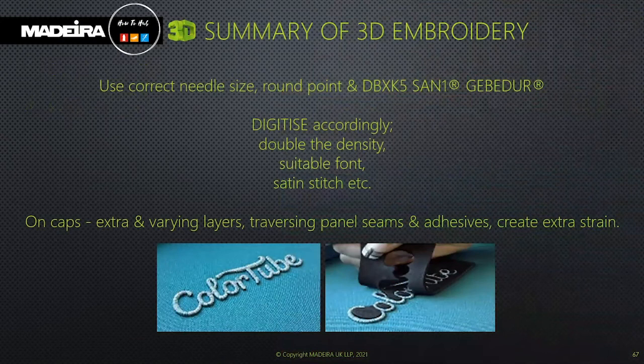In summary: make sure you use the correct needle size — round or sharp point; digitize accordingly; double the density; use a suitable font; satin stitch. On caps, use extra and varying layers. Traversing panel seams will create extra strain. To reiterate — don't be in a hurry. Slowing down your machine will help the final quality of your finished product.